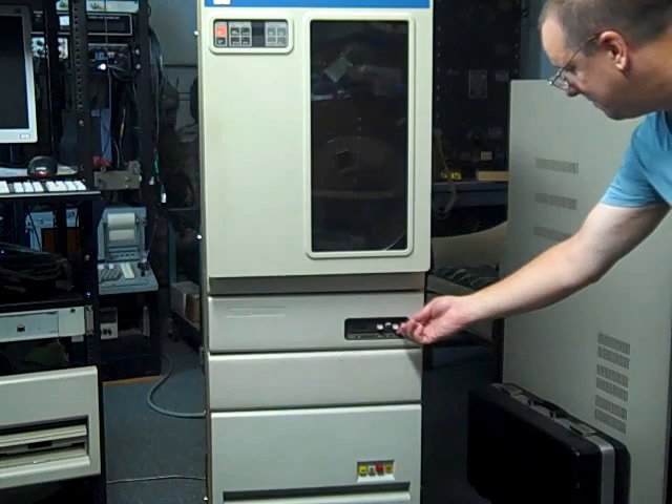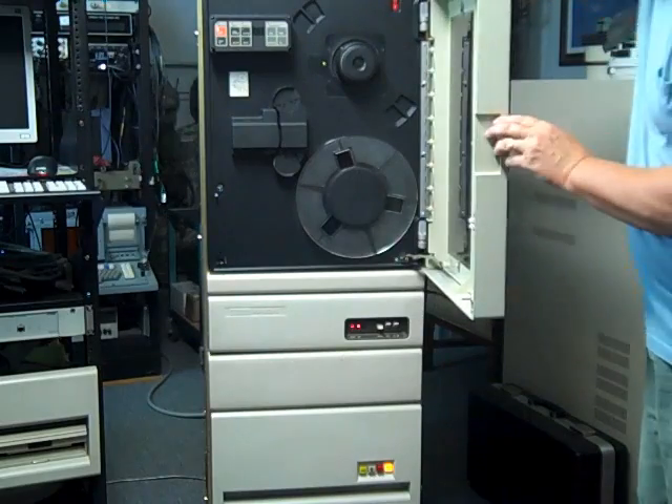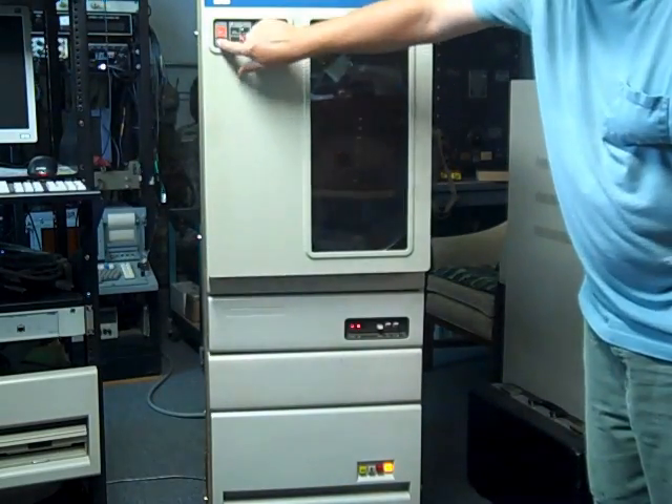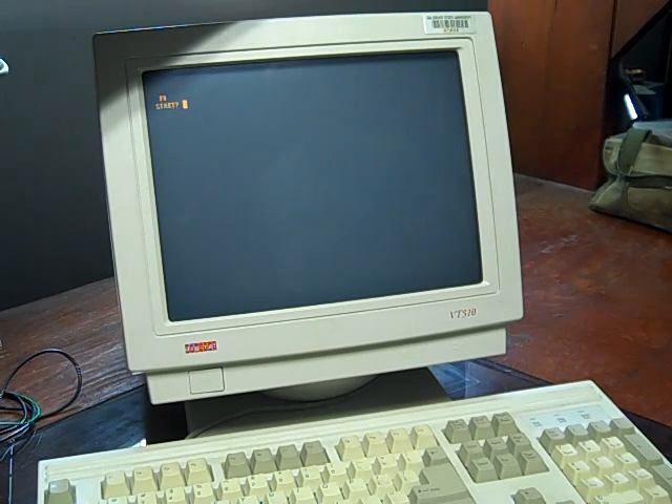We'll go ahead and apply power to the system and load the disk pack. Once the disk pack comes up to speed, the light goes on. We'll come over to the console — I do have a bootstrap terminator in this system, so if I just entered yes it would automatically load from the DL, which is the RL drive.